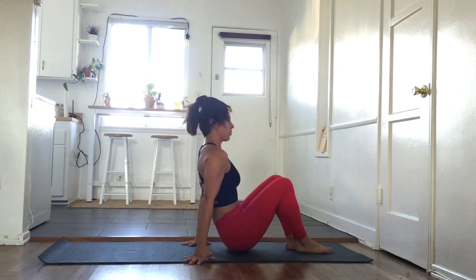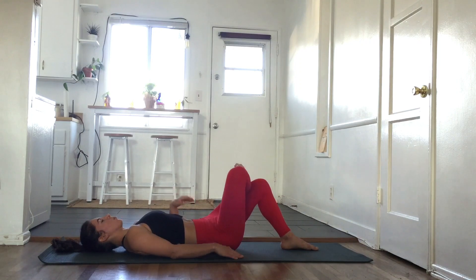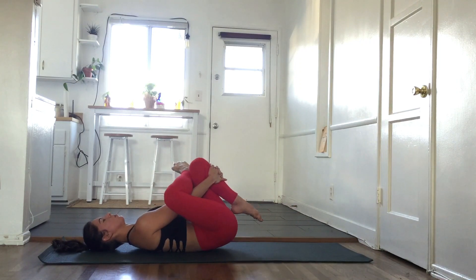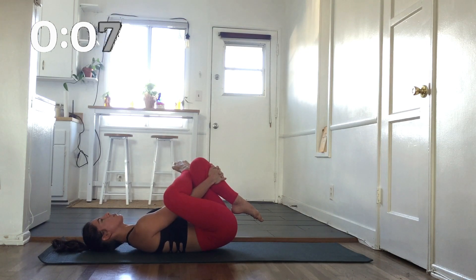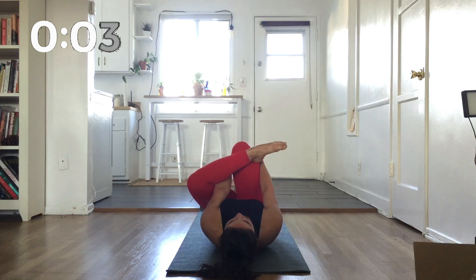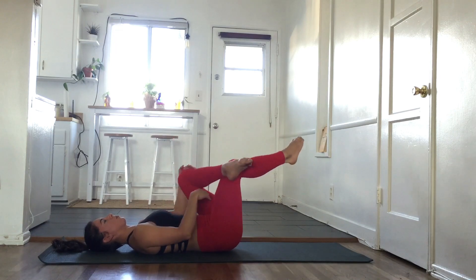Now come onto your back on the mat and we're going to thread the needle. This is really going to help open up our hips again. You can either grab your shin or your hamstring depending on your flexibility. And we're just going to sit here for a little bit. Here's an alternate view. Switch sides.